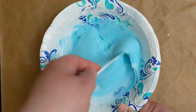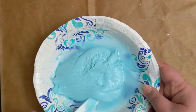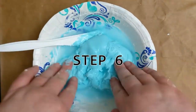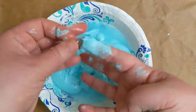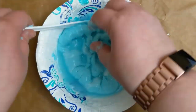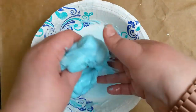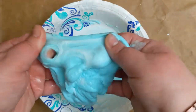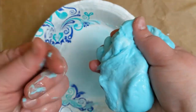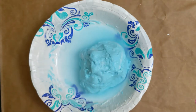After you've stirred for a little bit, you should see it starting to look like putty. While it is still in the bowl, use your hands and knead the putty until it is no longer sticky. You are finished when you can pick up the putty and it doesn't stick to your hands or fingers. If it is still sticky, place it back in the water mixture and knead it some more.